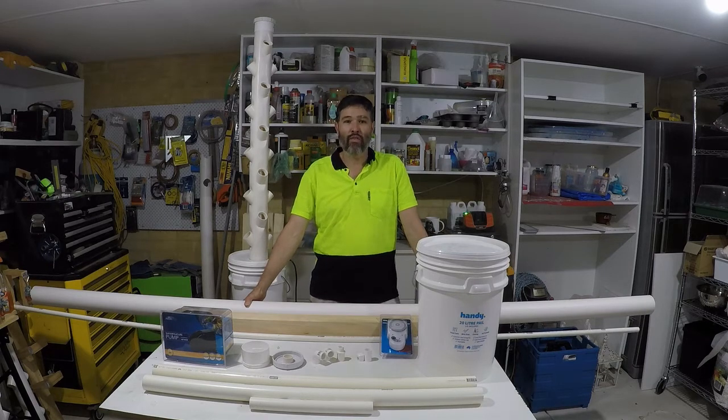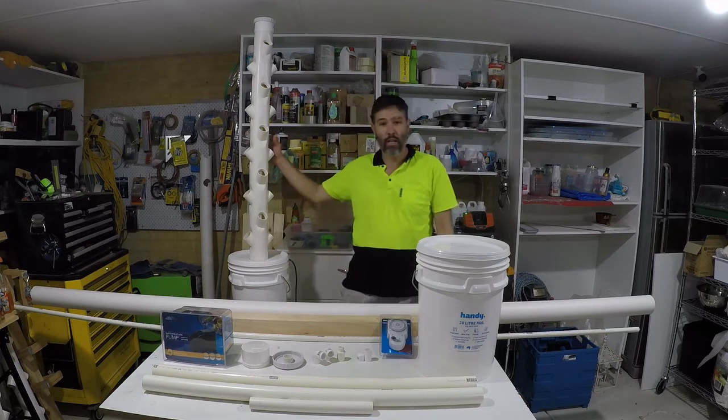Hi, I'm Andy, and thanks for tuning into my video on how to build a hydroponic garden tower, just like this one here.